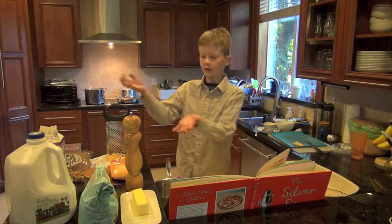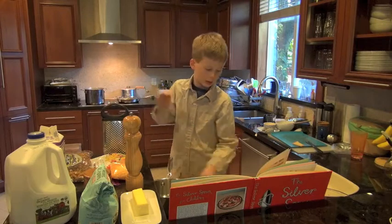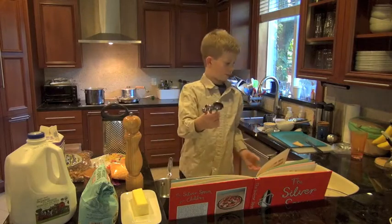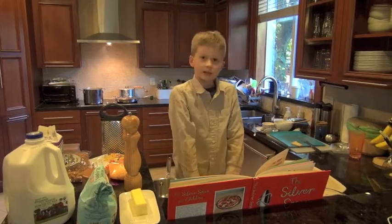What are your ingredients? Here are my ingredients and my tools — measuring spoons and this big pan which you can't see.